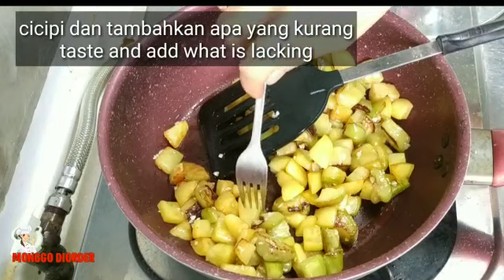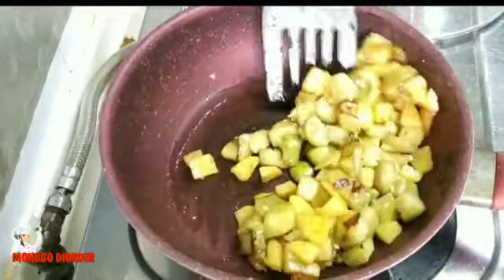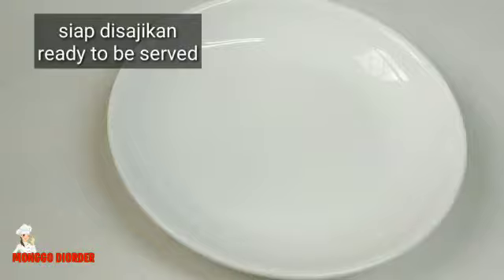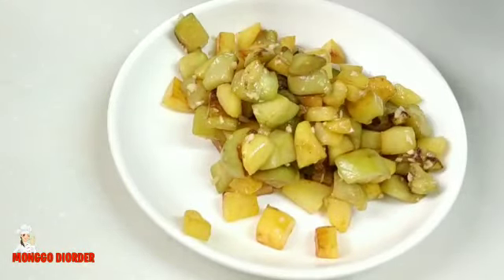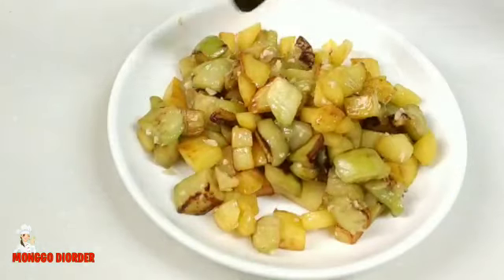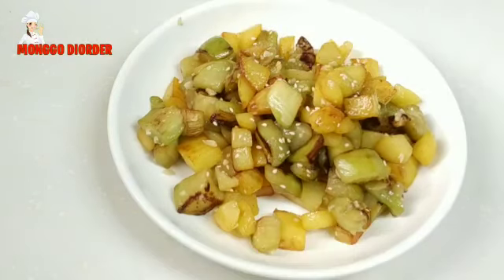Atau kita cicipin sedikit kentangnya. Bismillahirrahmanirrahim. Sudah terasa gurih, enak. Ini tinggal kita angkat dan kita sajikan. Matikan api, angkat dan sajikan. Sudah matang, siap untuk kita sajikan. Ini kita taburin dengan wijen sangrai atau bawang goreng di atasnya, terserah selera. Bisa taburin bawang goreng, bisa juga dengan wijen sangrai. Ini aku akan pakai wijen sangrai. Jadi rasanya gurih-gurih enak.